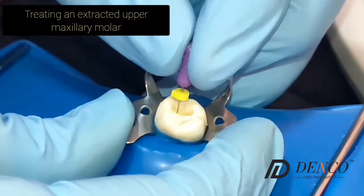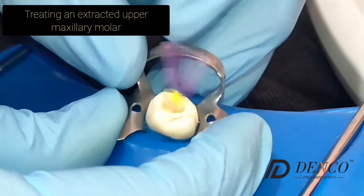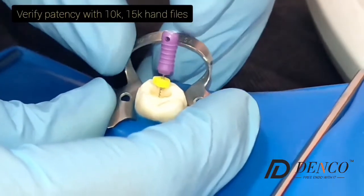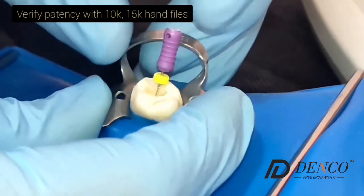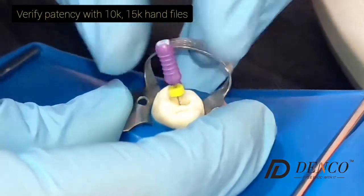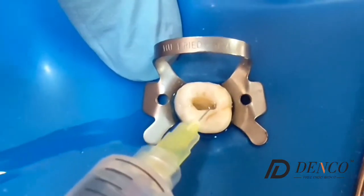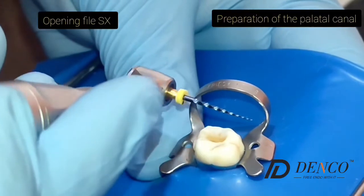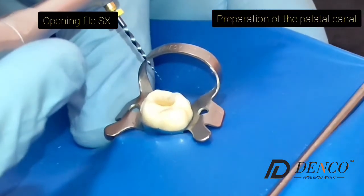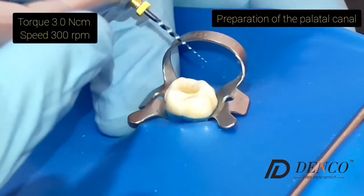First, we probe the canals with a number 10 file, like this one — it can be NiTi or K files, classic stainless steel K files — to probe the canals and verify the patency of the canals. We irrigate the canals after each file. This is the opening file of the Superfiles 3 from Denko, used to shape the coronal part of the canal. We use it at 300 RPM speed and torque 3.0.